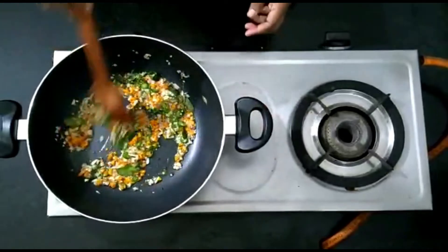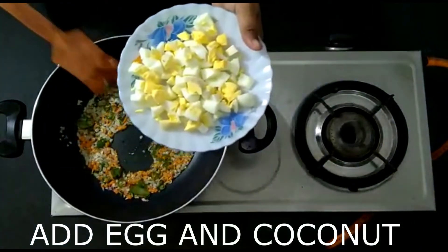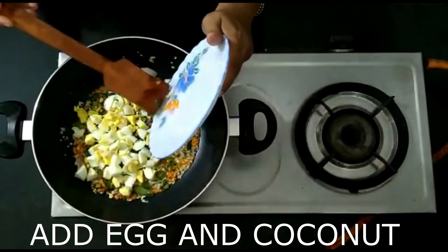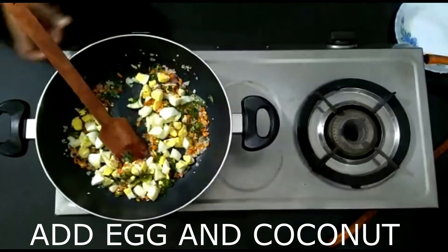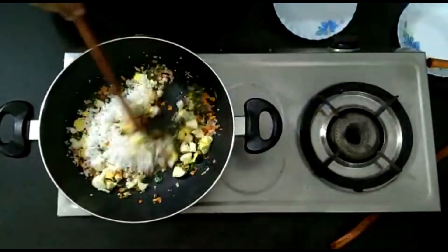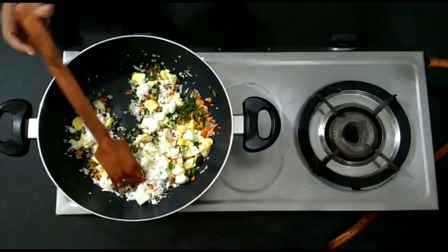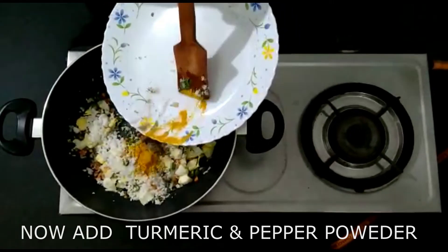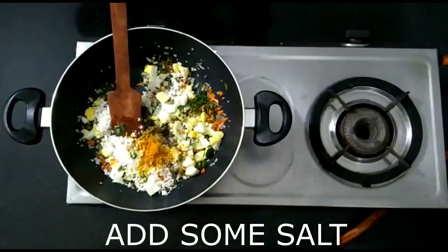In the middle of the bowl, it will have a very nice flame. The heat is going to boil. Once it starts boiling, we will mix it in a little bit. Add 1 teaspoon of pepper powder and 1 teaspoon of turmeric powder, and mix it in.